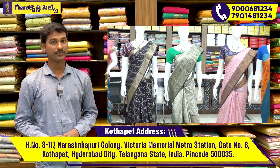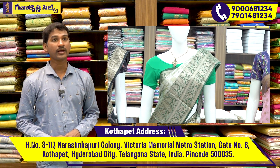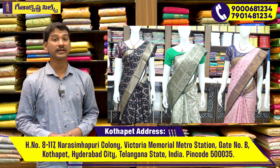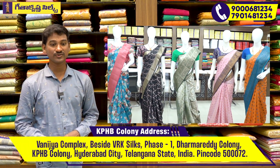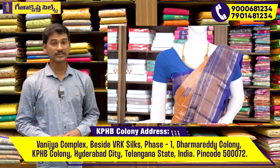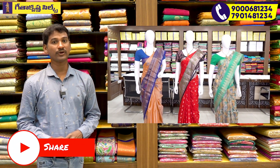We have a variety of different collections available. If you visit us, we have a variety of different varieties in our collection.